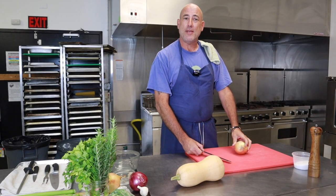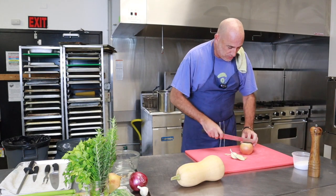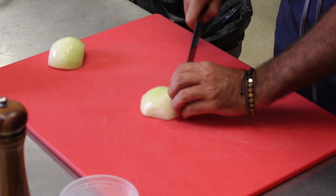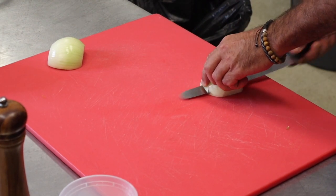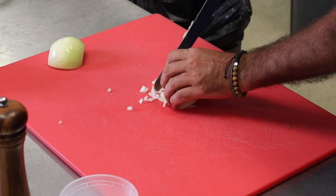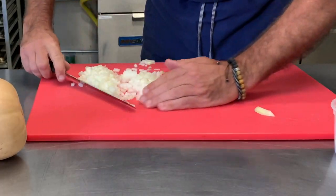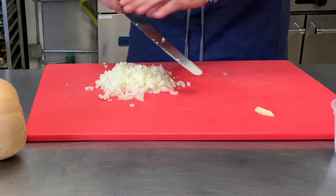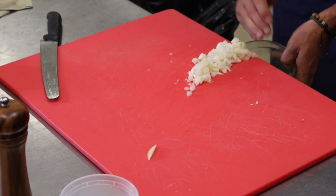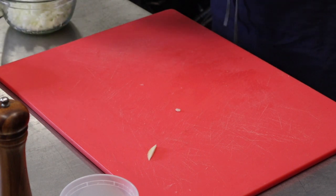We are about to start the butternut squash hash. This is an inspiration for the fall — obviously butternut squash is coming into season right now. So with a dice of an onion, firstly be careful. Secondly, walk away with all of your digits. Dice approximately the same size if you can through the whole onion. I always pull the board over the edge so it will fall into something and not on the counter or on a door sticking out on one of your pretty cabinets.